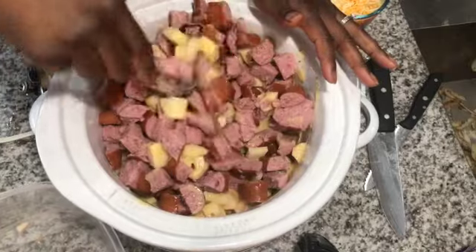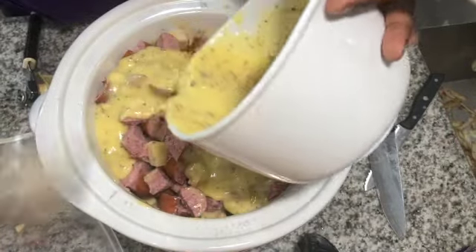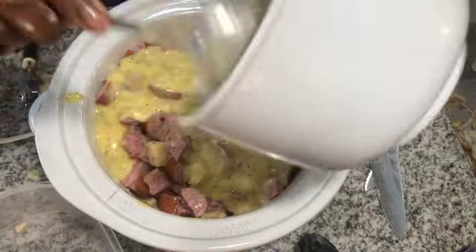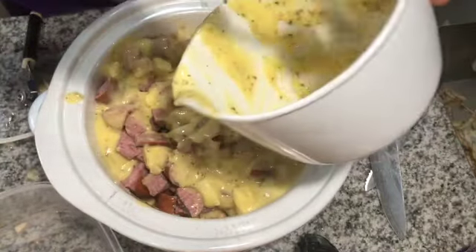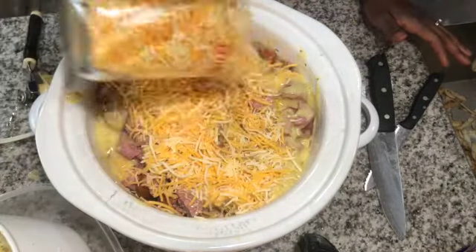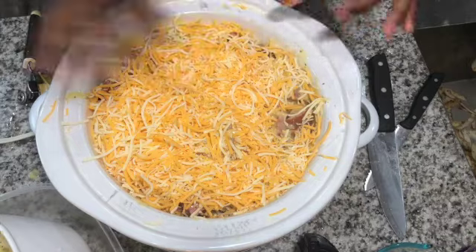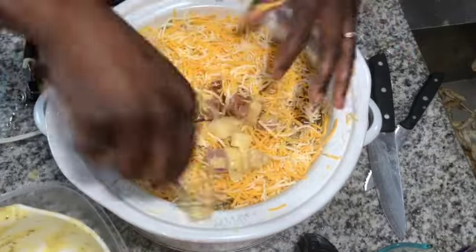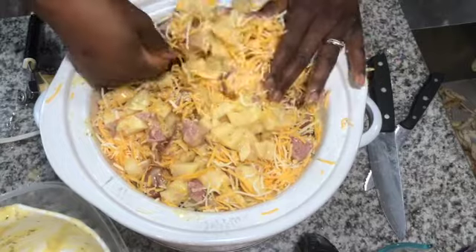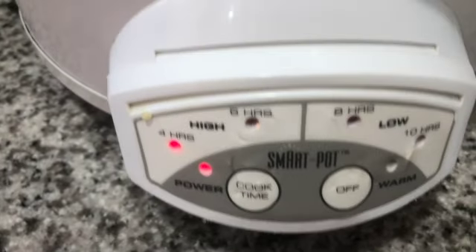I'm mixing everything together in the crock pot. Looking back at this video, I noticed I used the tiniest spoon — we have a lot of spoons, y'all! But I just used what I had on hand. Anyway, once it's all mixed together, add the cheese on top, do some more mixing — yes, I'm using my hands, but that's fine! Just make sure everything is mixed together so the soup will be yummy and creamy and tasty throughout.